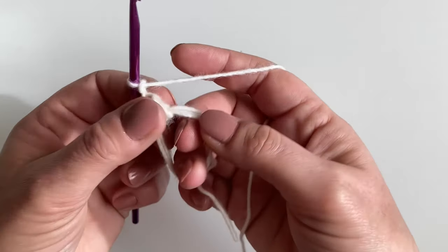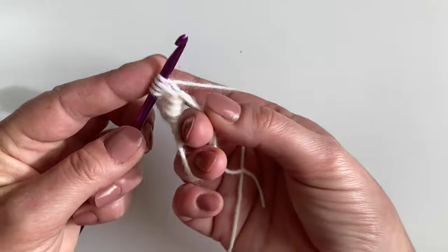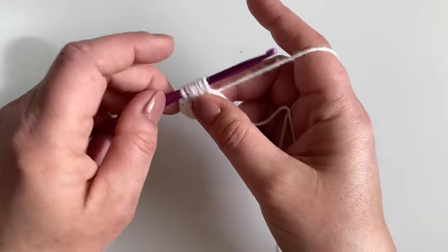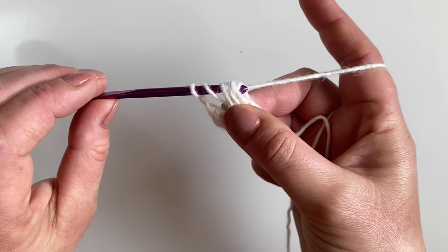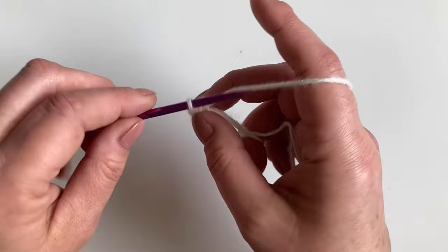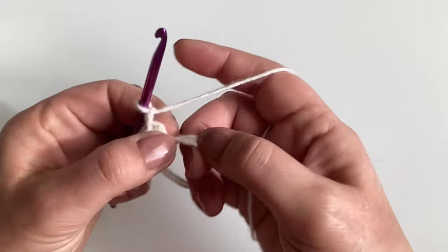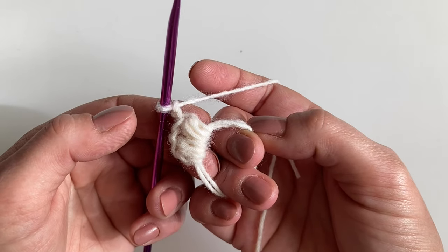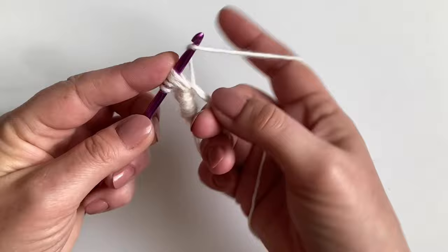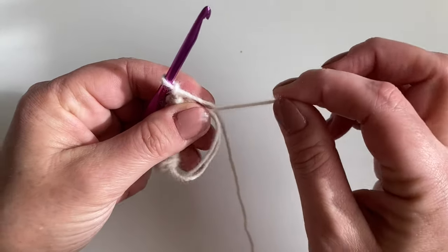We're going to make five more into our circle — yarn over, go in, pull up three times, then yarn over and pull through all those loops. I like to give it a little wiggle as I pull through. Chain two. So go ahead and make four more stitches into the circle. If you're making along, you can press pause. When you've made your six stitches, chain two and pull the circle tight.